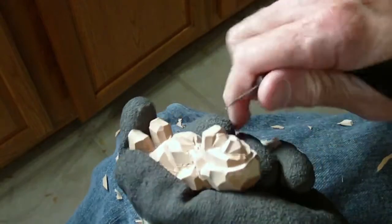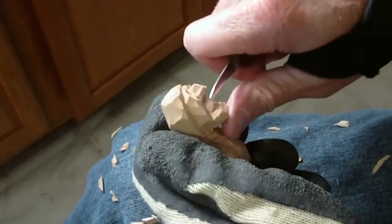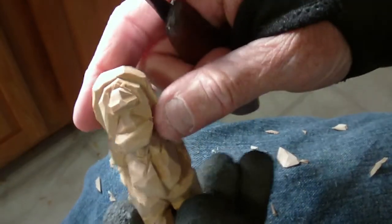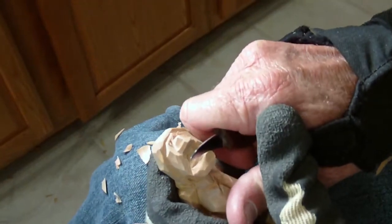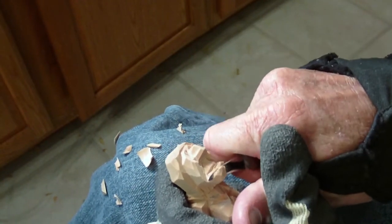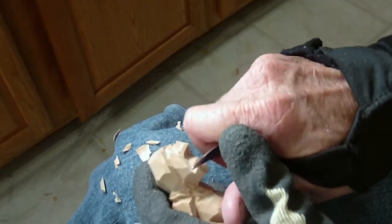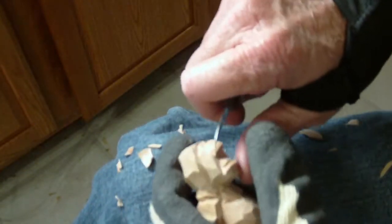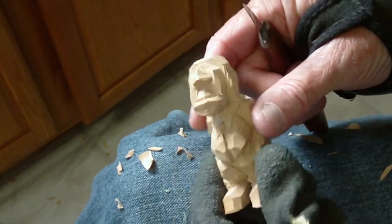Alright, let's continue working on this little man here. We're going to get our cuts. And let's bring this down just a little bit. Of course the chin is sticking out too far. Let's just scoop in here, make our chin and our lip. I'm going to just bring this down just a little bit. See that? From the side.